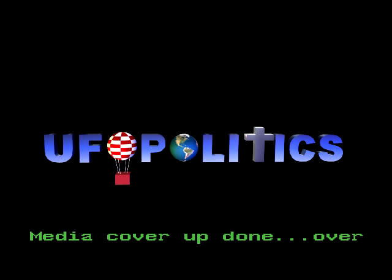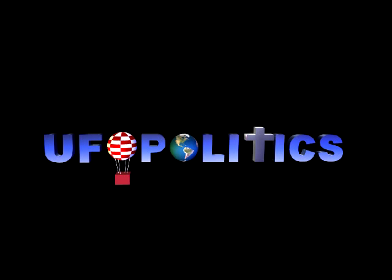In other news, mystery solved. Those URI lights — just a lost weather balloon. An Air Force spokesman confirms tonight that this was no flying saucer.